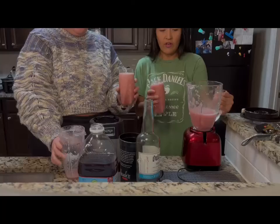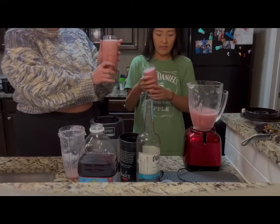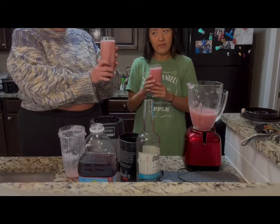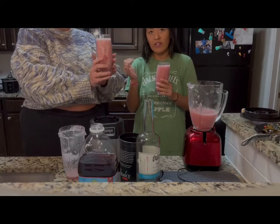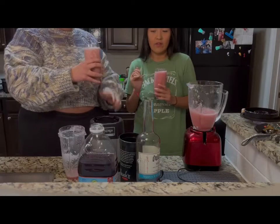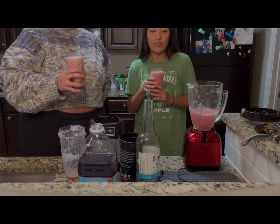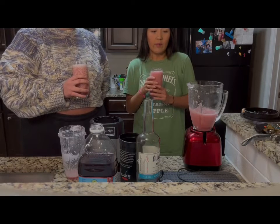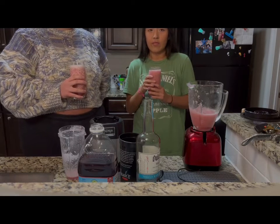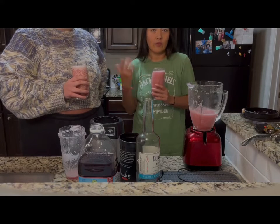I don't know if y'all can see, but mine still has chunks of pineapple in it, and my ice is not blended very well. Hers is so smooth — definitely Ninjas are better for smoother drinks or smoother sauces. Blenders are kind of better for big portion stuff if you're not trying to get a super smooth texture.